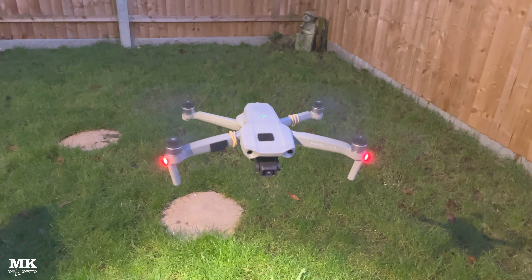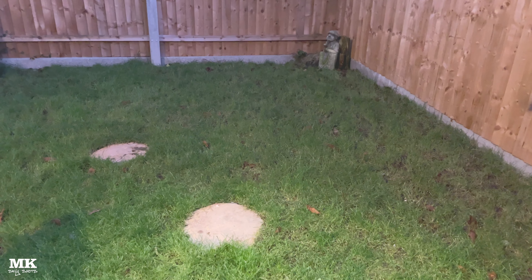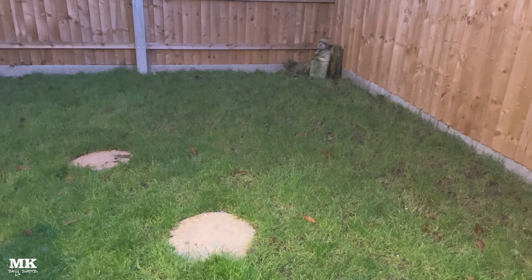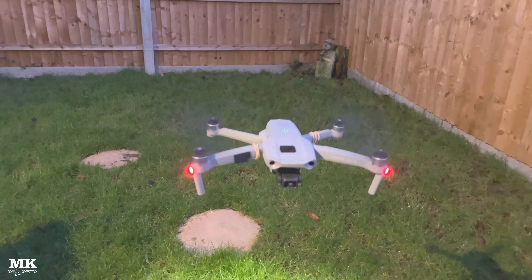Does the drone work? Yes, it does — there it is flying. I can't believe it. I didn't think this thing would ever go again. I thought once water was in it, that was it — it would be dead. But clearly, as you can see, it's flying along lovely and I'm so happy with it.